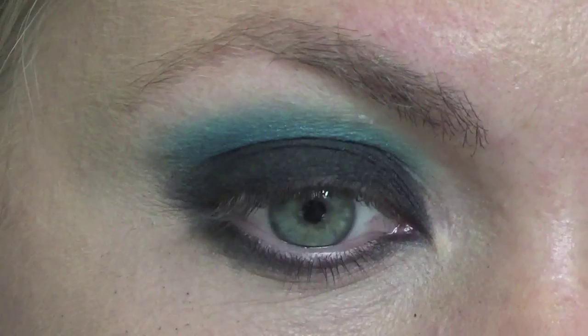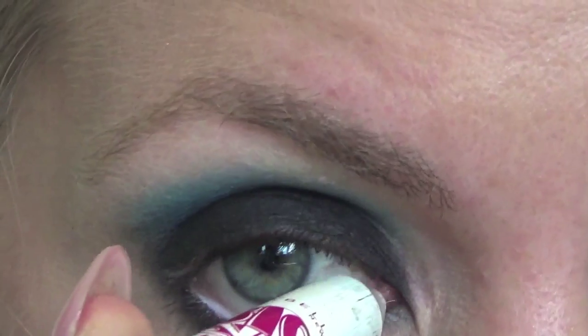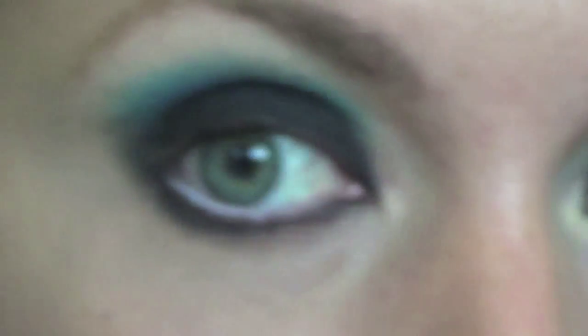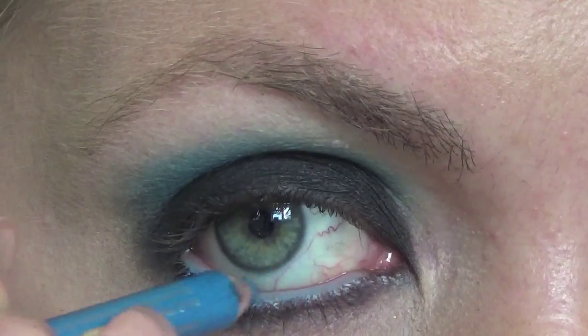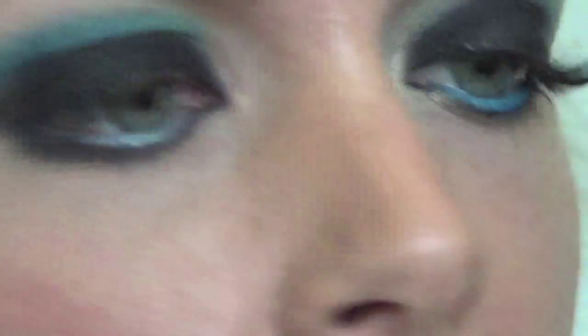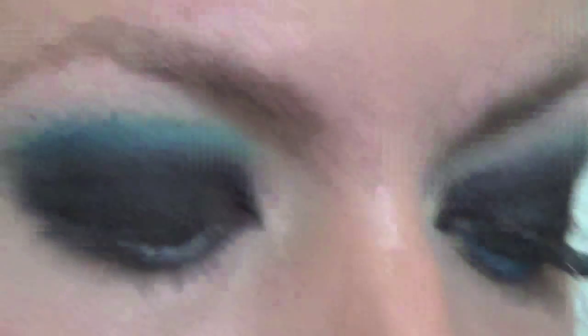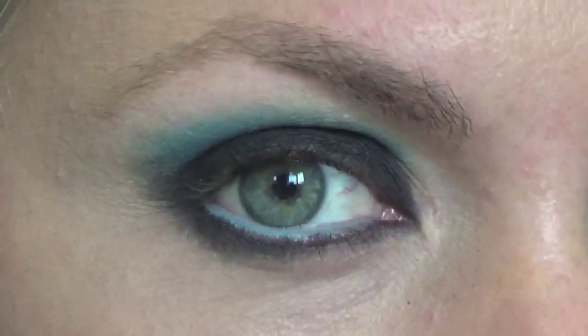Then I'm going to go in with the other side of that Maybelline Big Eyes liner, and with the white I'm just going to line the waterline. Then I'm going to go in with a Makeup Academy blue eyeliner and pop that on top. And then just to intensify that a little bit more, I'm going to go on top of that with a bright blue from the Poptastic collection, just to seal it all in and give it a bit more emphasis on the colour.